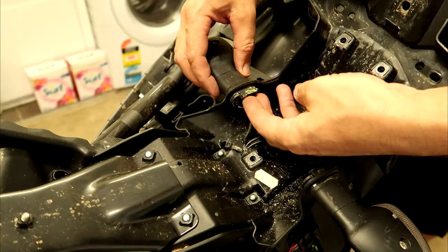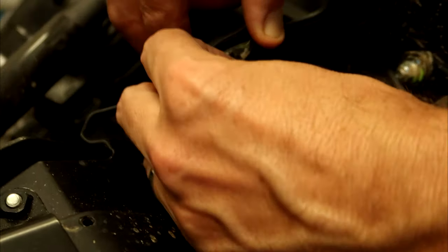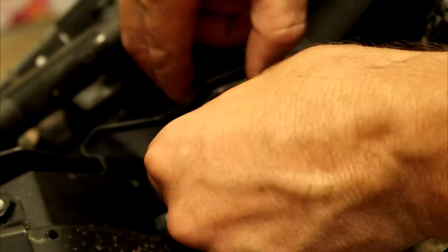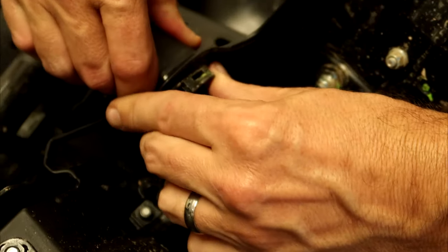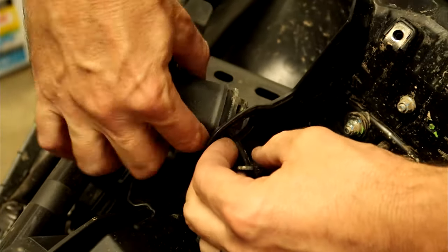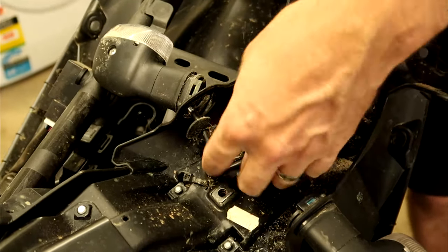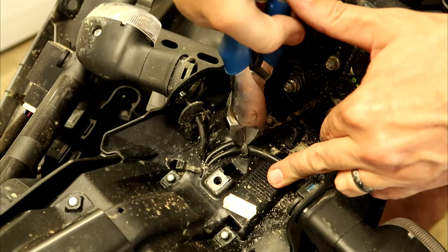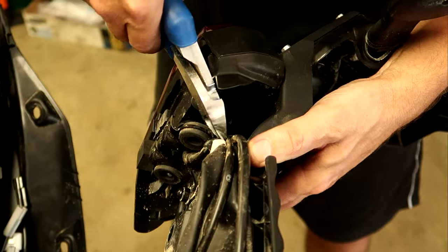To remove the blinkers, there are rubber clips on either side holding a plastic piece. Once that's off, you should be able to work it out of the hole. You'll also need to cut the zip tie and pull the wiring through.